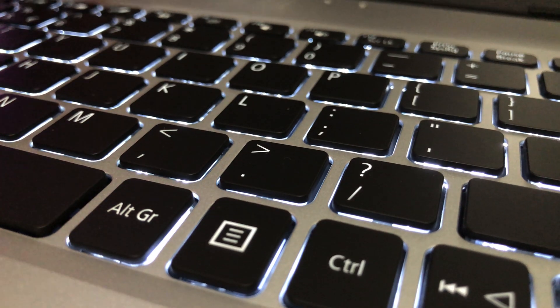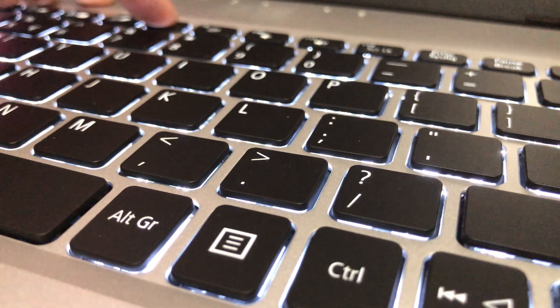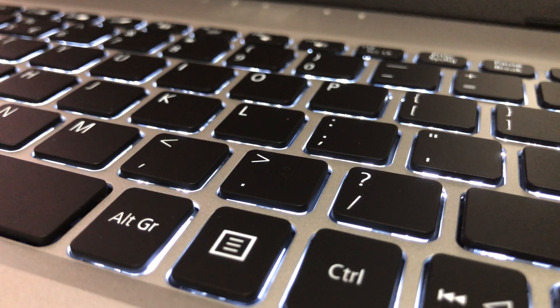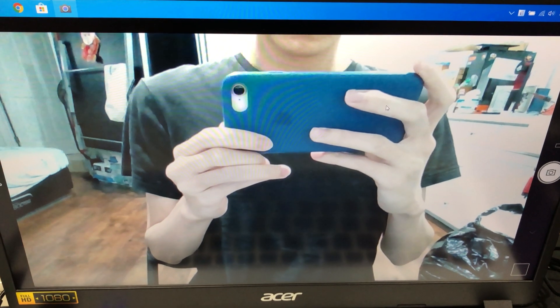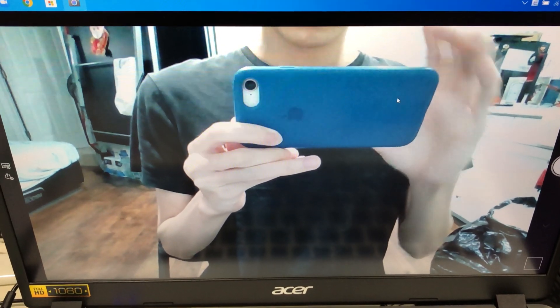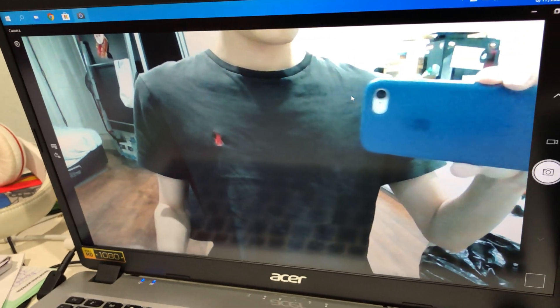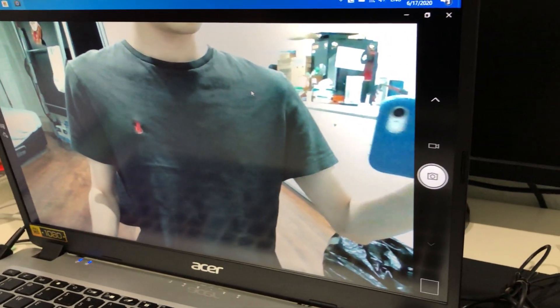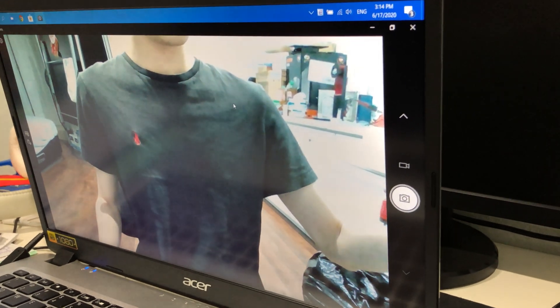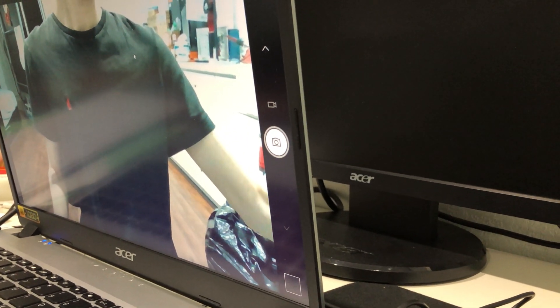The backlighting can be turned off, but if switched on, it will automatically turn off if the machine isn't used. Camera resolution is 720p and it's really not bad for Zoom conferences. Thanks to being an IPS panel, the screen does not get darkened when viewed from different directions — so it's a big plus.